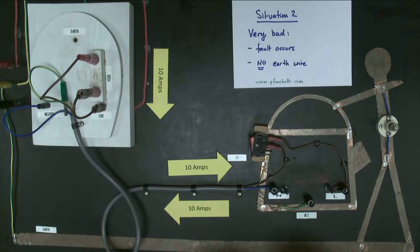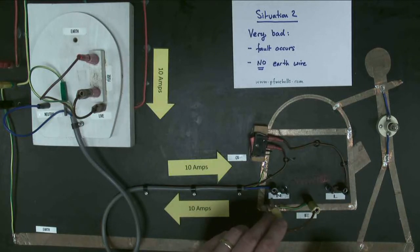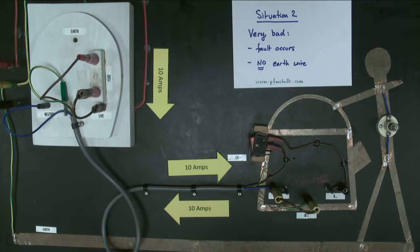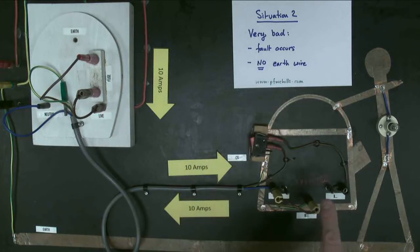You might say this is not a very likely situation, but it is — the kettle element might crack and the water would connect it to the metal case. So let's look at what happens if we connect the earth and the neutral wire. Well, nothing happens whatsoever. There are still 10 amps flowing through the live wire, the heating element is still very hot, and 10 amps are flowing through the neutral wire. Why is no current flowing down to earth?